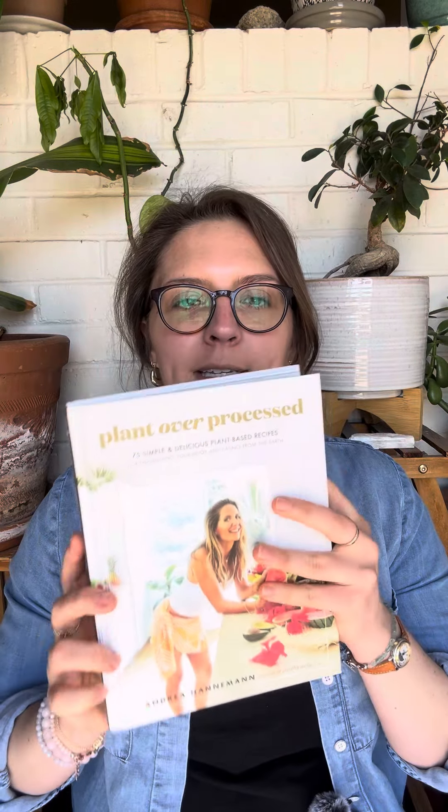Hey everybody! I was asked to look at some recipes for some people and just talk about them. I really like this book — Plant Over Processed.